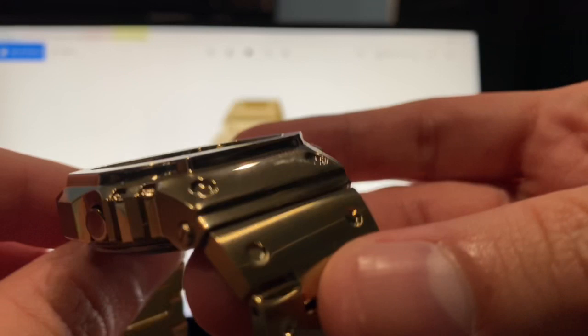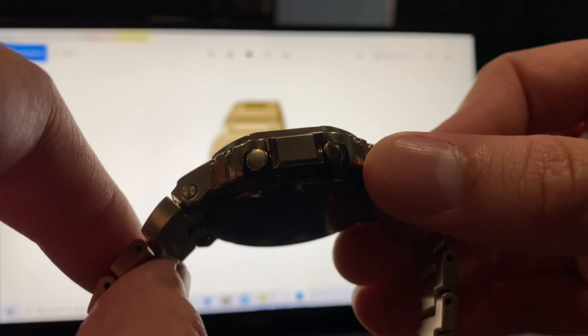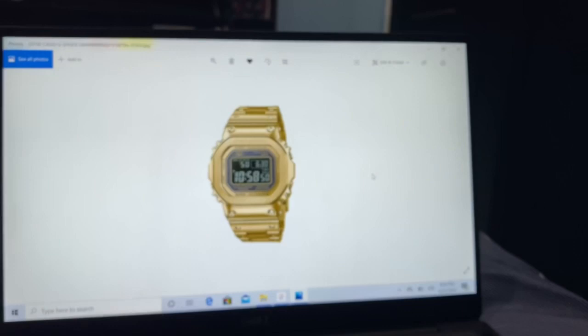On the side — I mean, look at it — it's all gold everywhere. The button's gold and it's a screw back. Let's see how it looks on the Sparky wrist.